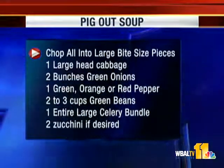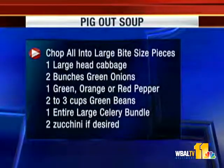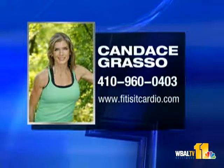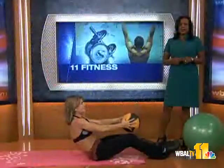So when you're trying to shave it down, that's why the soup helps — otherwise, carrots are good for you. If you want to get in touch with Candace, check out our website at www.fitisitcardio.com or call her at 410-960-0403. Stay with us — John has another look at the weekend forecast when we come back.